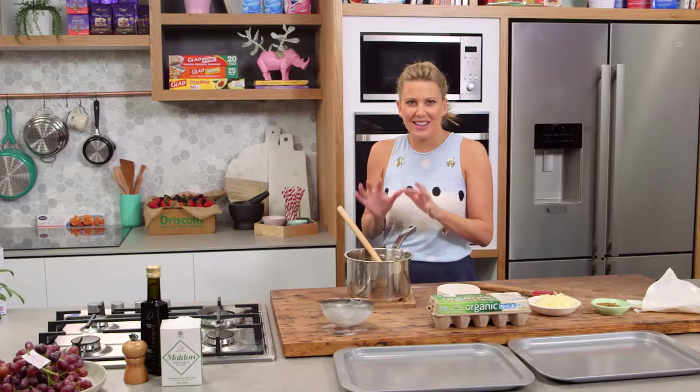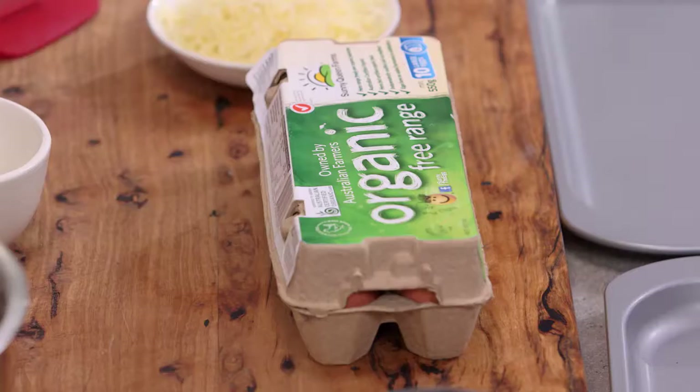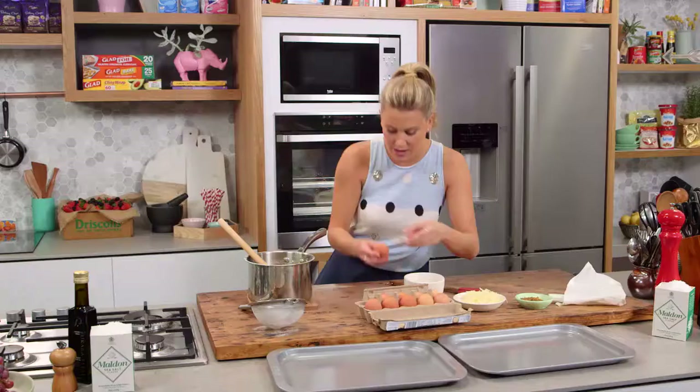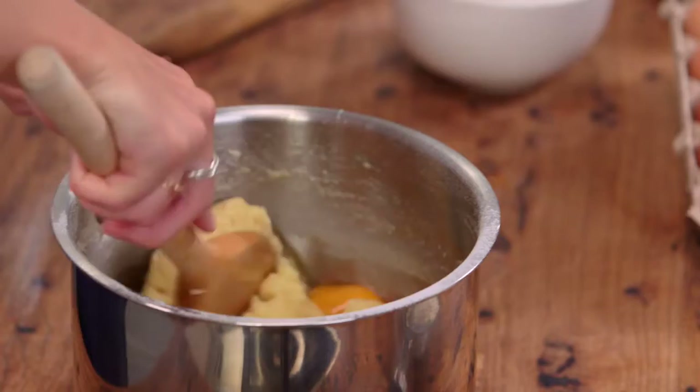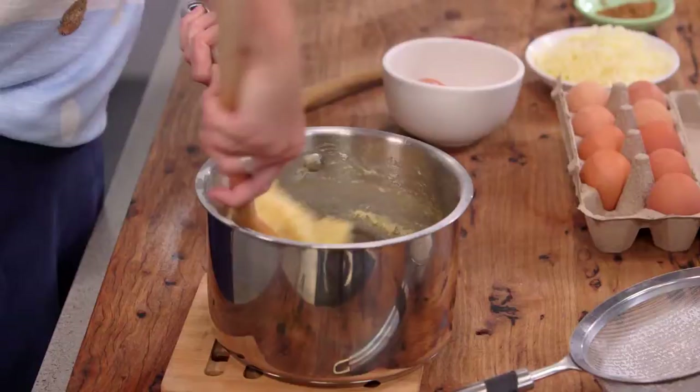Turn that off and then we can start adding the eggs. Just let it sit for about 30 seconds, because if it's too hot those eggs will scramble — we don't want that. We want them to incorporate really well, so just knock the heat out of it. We need four free-range eggs for this. Break them in one at a time and stir quite well to incorporate. If you want to be a little bit lazy you could get your mixer out, or if you want some exercise just use a wooden spoon like this.